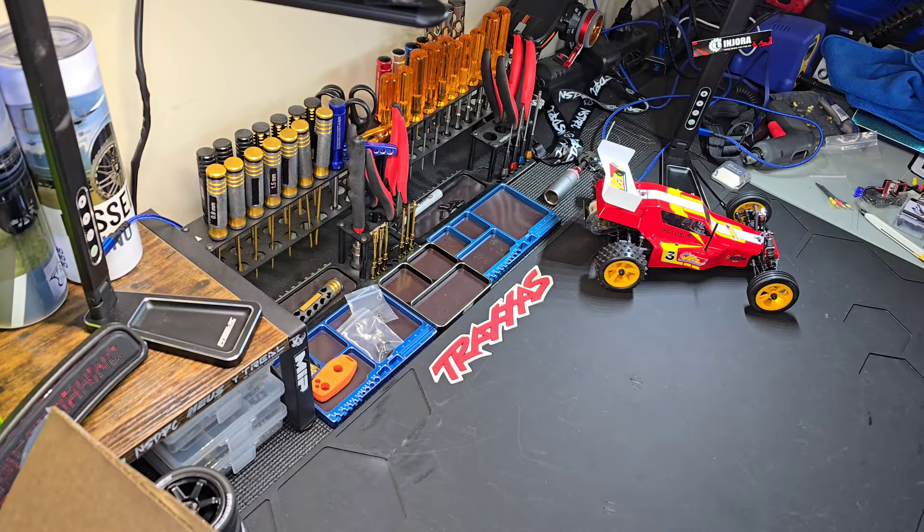Welcome to the Pistrano Show. Today is going to be another mail call — I got a bunch of stuff in and I'd like to review some of it and show you guys what I'm going to be doing.